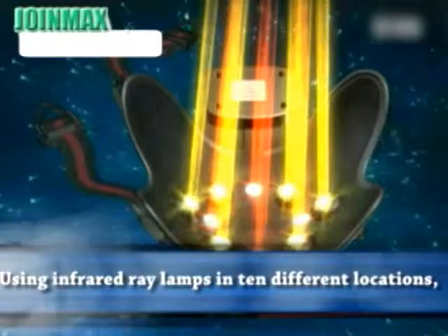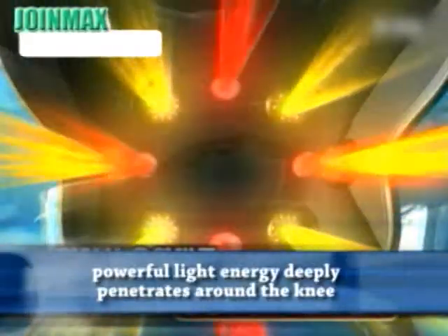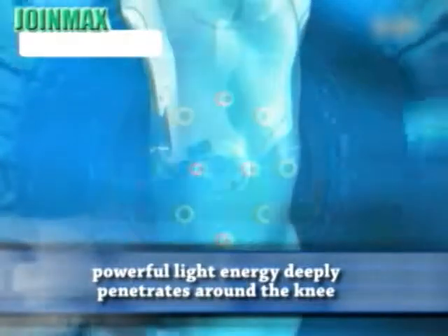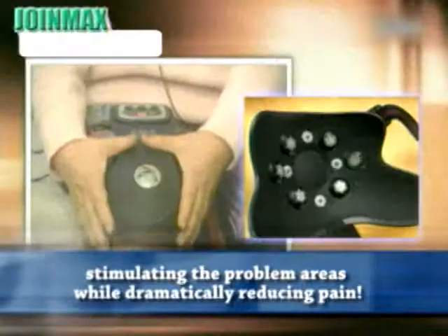Using infrared ray lamps in 10 different locations, powerful light energy deeply penetrates around the knee, stimulating the problem areas while dramatically reducing pain.